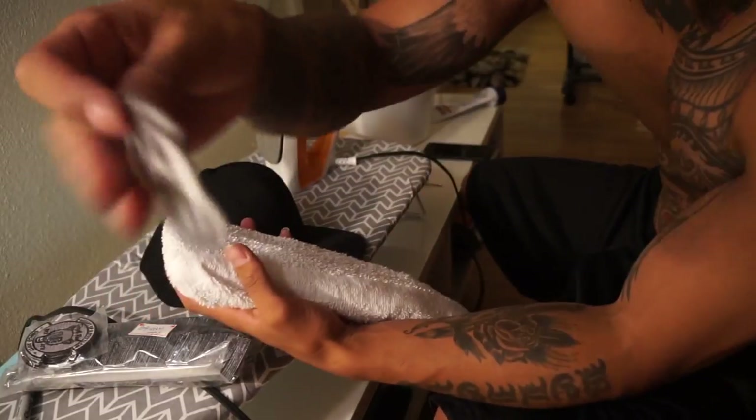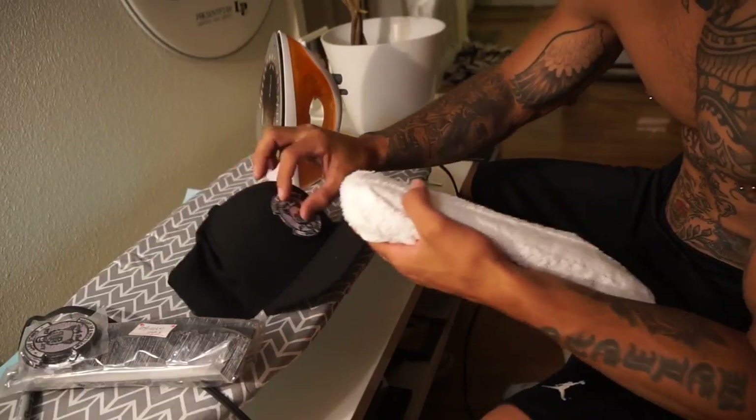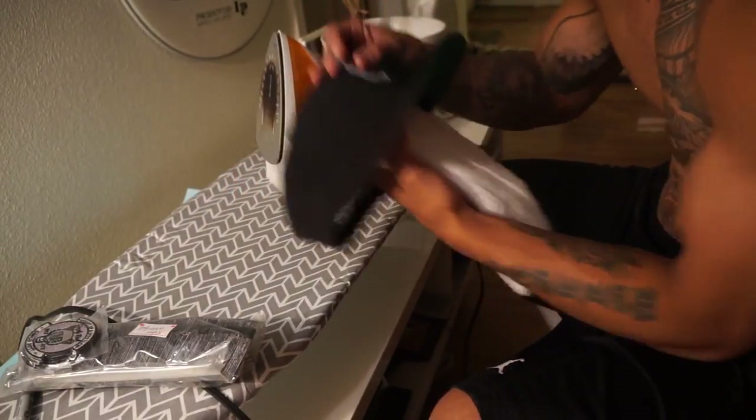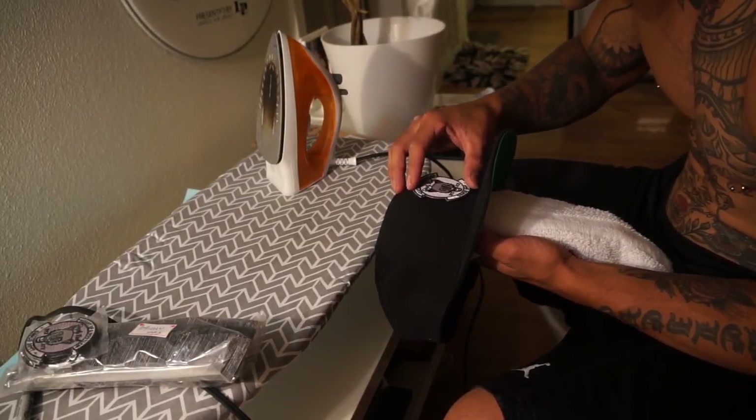So this is my patch and I'm just going to center it up. I'm not going to focus on the camera now, I'm going to focus on this hat so I can get it right. Make sure it's centered — right there, that's good.